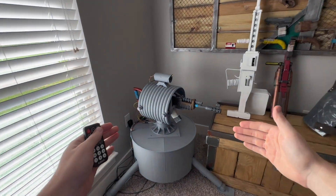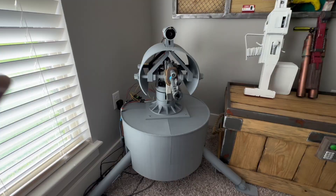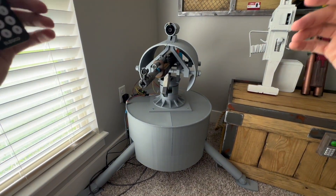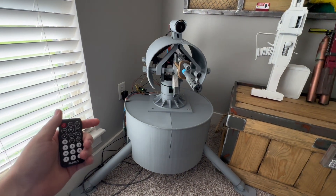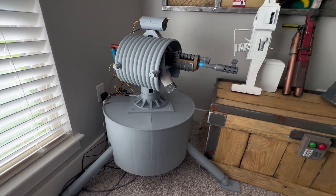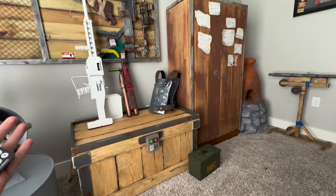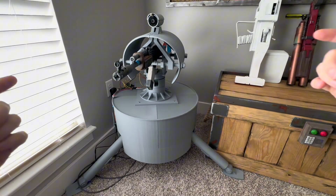I'm building the first full-size Rust auto turret in the entire world and I'm going to bring you along on the ride. I'll go over all the details about it, how I started it, some of the problems I've had, and some of the crazy things I've come across. For those of you new to the channel, I'm building my office into a real Rust two-by-two.